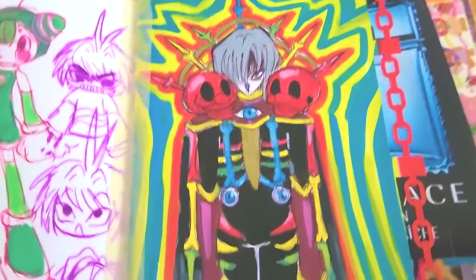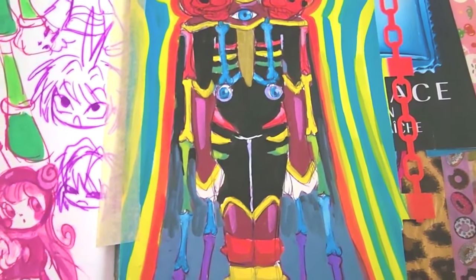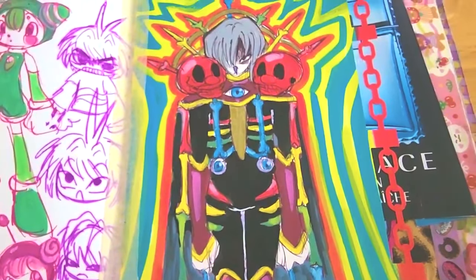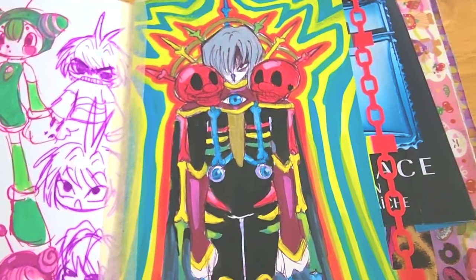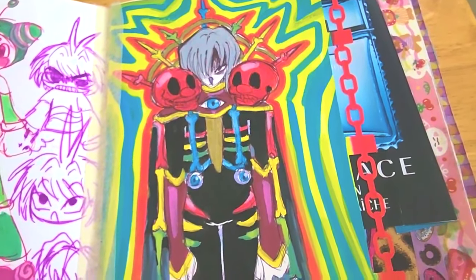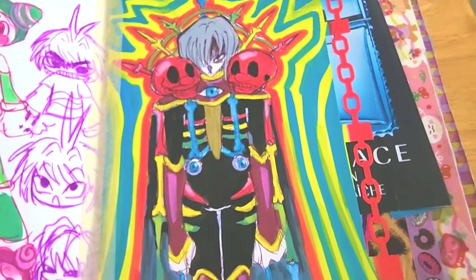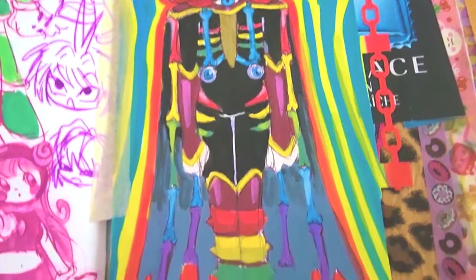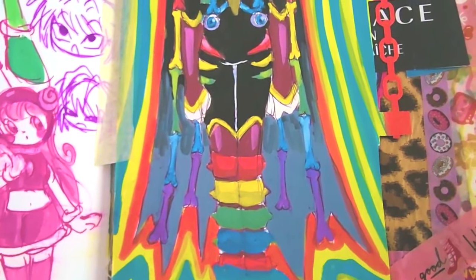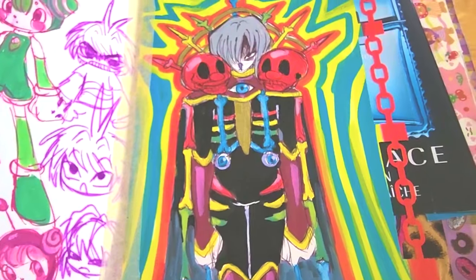Anyway, this is a sort of character design idea I had based on Poundtownhound's OC world lore. I'll put a link in the description, but basically the idea is that this dude goes around collecting skeletons, and the skeletons are all very colorful. He looks very intimidating but also really cool at the same time. I love the design, but it's also very complicated, so I'm never going to draw it again.